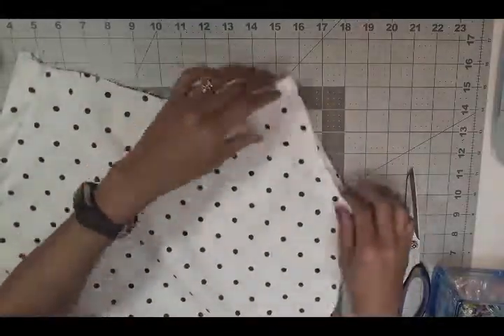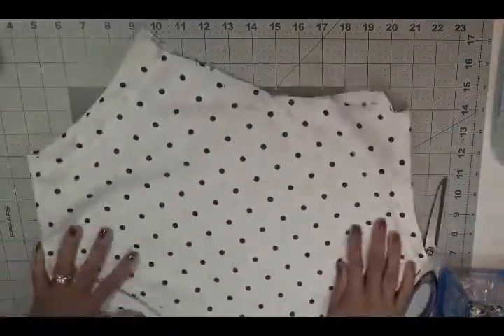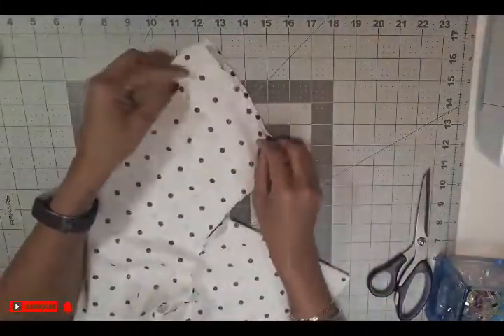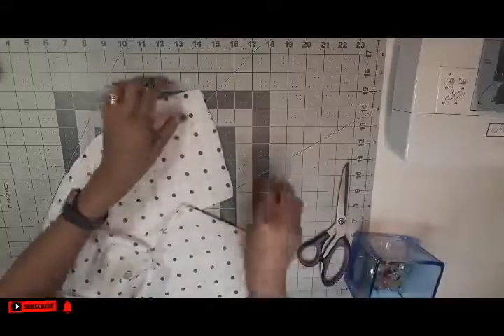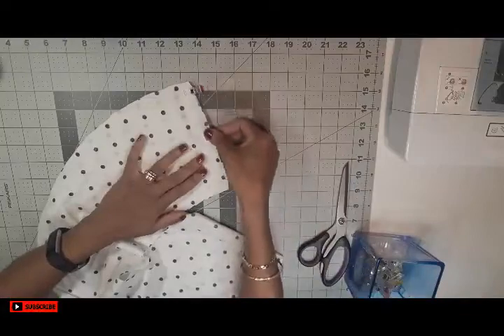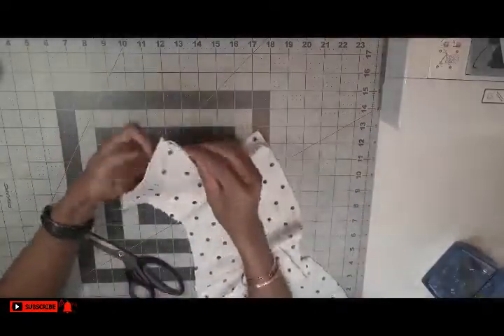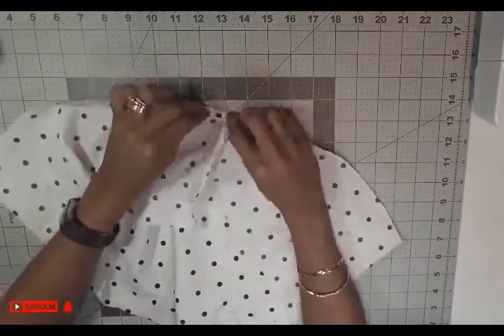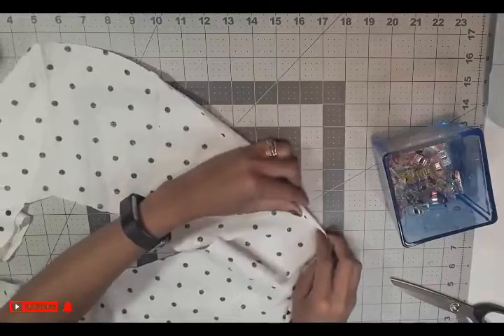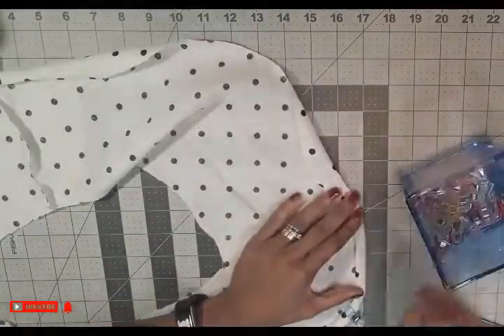I finished sewing the underarm part and gave it a good press. Now we are going to work on the circle piece — the off-shoulder piece. You are going to clip or pin it from the side and sew the edge together. Once you do this, you can serge the edge as well, which I did. Now we are going to fold our edges for this off-shoulder piece.